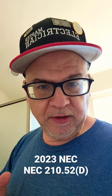Hey folks, Paul Abernathy here. I get a lot of questions about bathrooms, and one of the questions they ask me is: do I have to have a receptacle for each sink if I've got multiple sinks, or can I only get away with one receptacle?